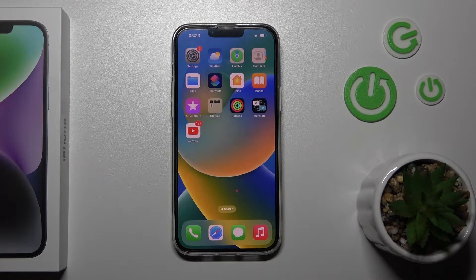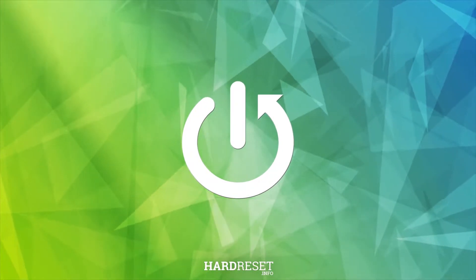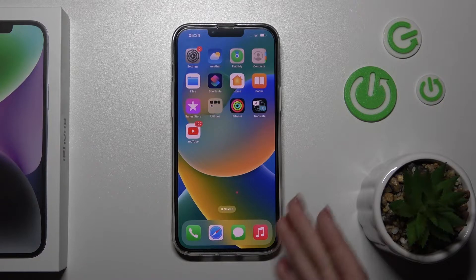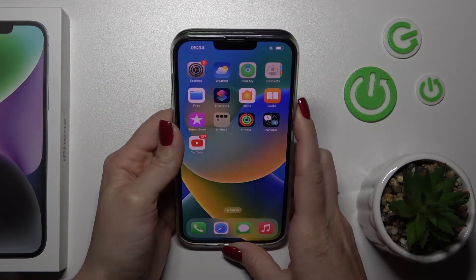Welcome to Dear Friend. I have the iPhone 14 Plus and I'll show you the face unlock test — the face ID test on this device. I just set up my face recognition, the face ID, a couple of minutes ago. Now I'll make a couple of tries to unlock the device with my face, and we'll see how fast the face ID feature is and that it works.